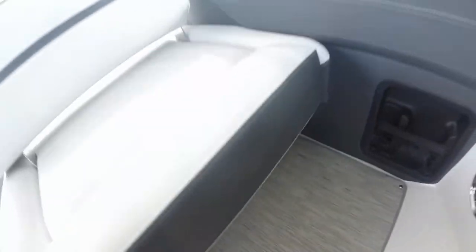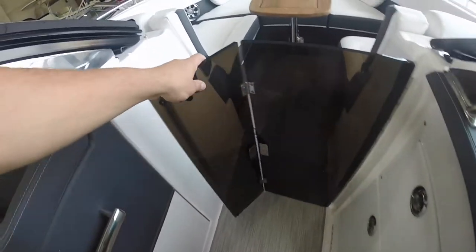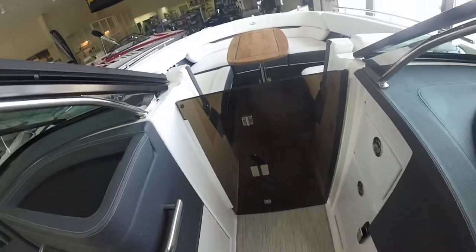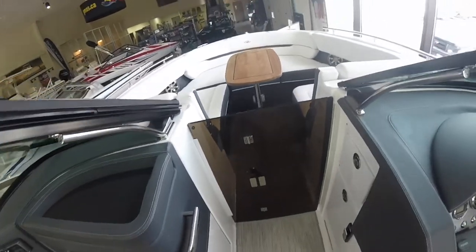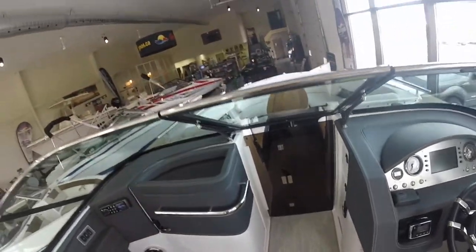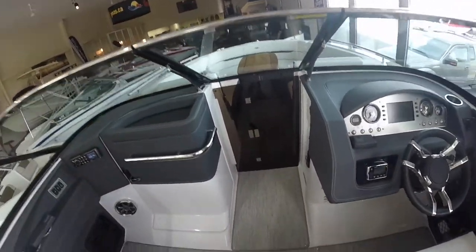As we continue up the 28-foot 8 bowrider I'm just going to show you quickly the bow walkthrough doors. If you do any late fall or early spring boating, or it's a windy night, you can close off this door as well as the windshield and you'll be protected from the wind behind the windshield, keeping it nice and warm in the cockpit.